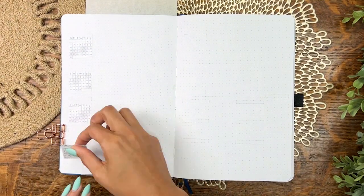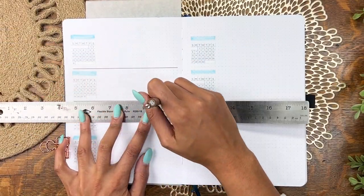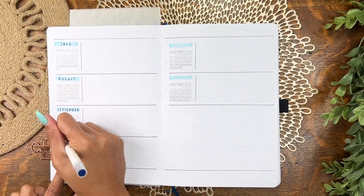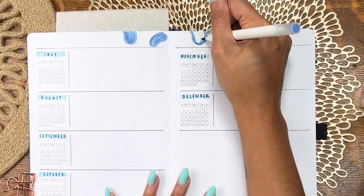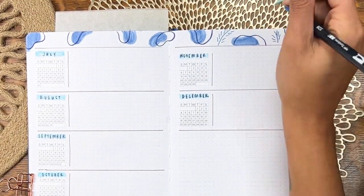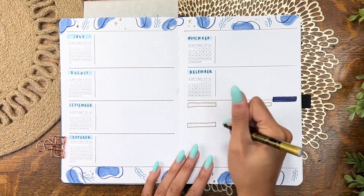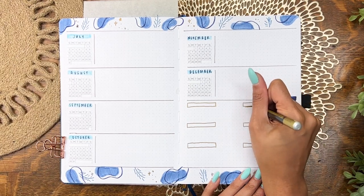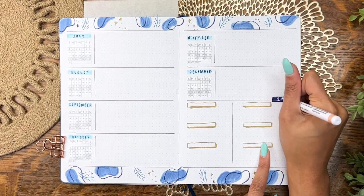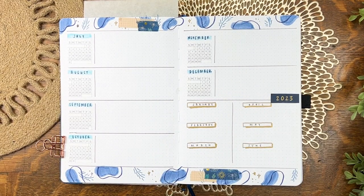Flipping over, same story — finishing up the future log. I honestly don't mind having this take up three pages because I use the future log super heavily. If you're thinking about starting a bullet journal and have no idea what this is: it's basically your year at a glance — events, meetings, birthdays — and then month by month you pull that information into your monthly or weekly spreads. I'm also venturing into 2023 here; no calendar, no frills, just purely functional — a spot to put dates that trickle into the next year. I lost some footage but I just changed the 2023 header and added some washi tape.